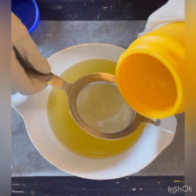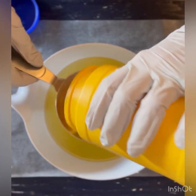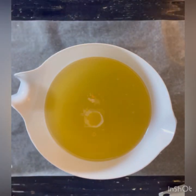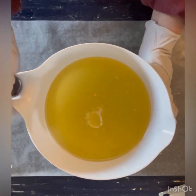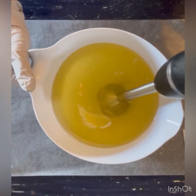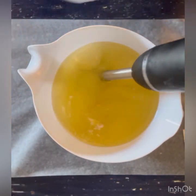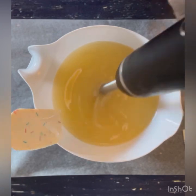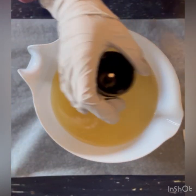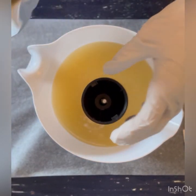I'm gonna pour my lye solution into my base oils. The lye solution consists of distilled water, sodium hydroxide (which is lye), and I also put sugar in there to help with the bubbles. I'm gonna blend this up to right past emulsion, which is where the oils and the lye solution are combined and won't separate.